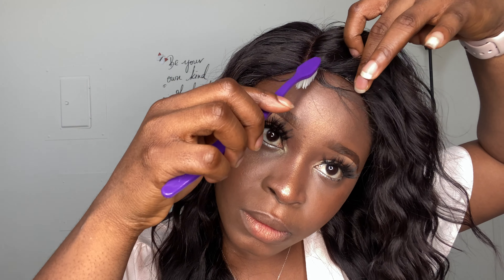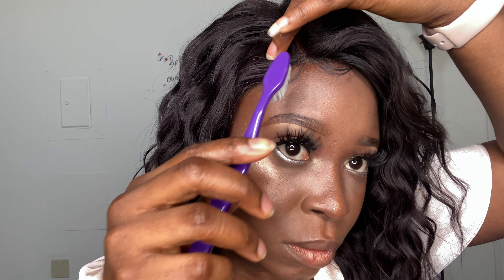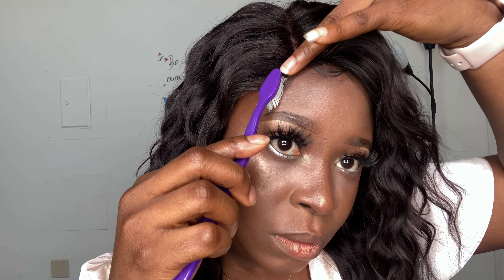Now I'm laying my front edges — just a little part since this is a six-by-six closure, not a frontal, so I only did about one edge on each side. Guys, this is the finished look! I hope you enjoyed the video. Please hit the like button if you did, and subscribe to my channel because I love my subscribers. Thank you for watching — bye!